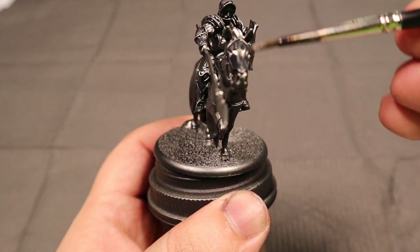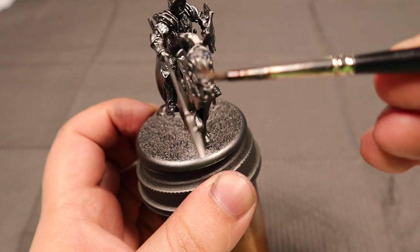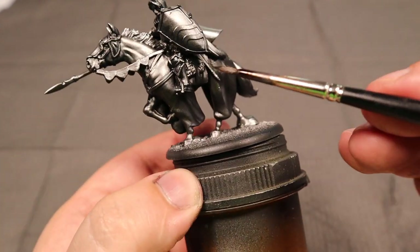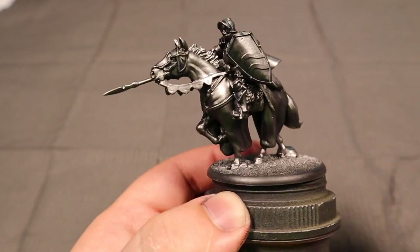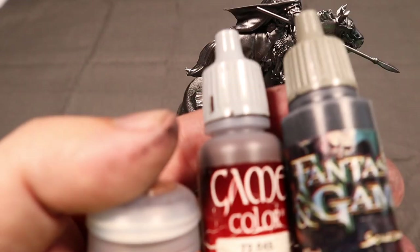Originally I was bringing the colors more to a teal-ish kind of theme, because my personal Tully stuff uses teal instead of blue and magenta instead of red. But now we're going to go in and do the standard house colors.